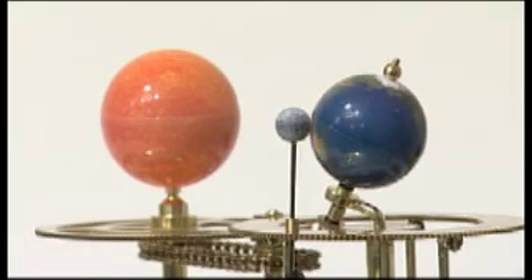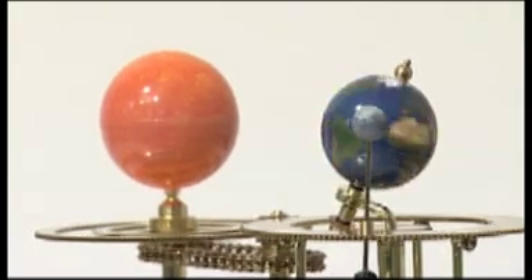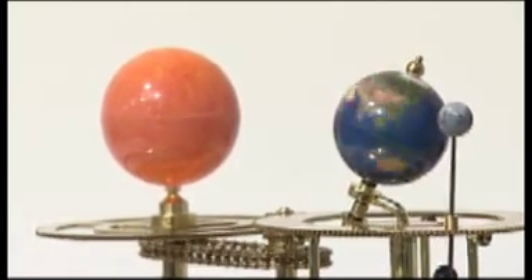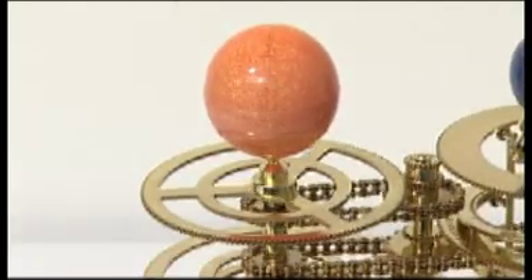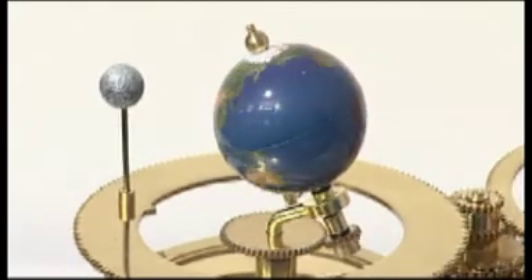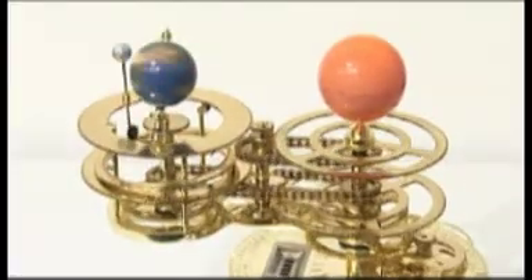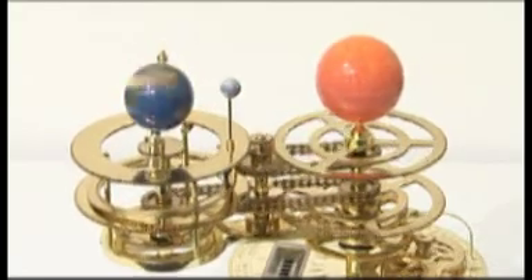The Earth rotates on its axis at 23.5 degrees to the vertical, and maintains its position as it orbits the Sun. In this way, the model demonstrates why we experience the different changing seasons in the Earth year. The model also shows the Sun's rotation. The speed of the model is controllable, but at full speed, the Earth rotates on its axis once every two seconds, showing one Earth day and night. At this speed, the Earth sweeps around the base once every twelve minutes. This revolution is one Earth year.